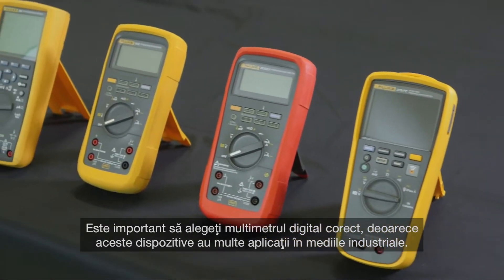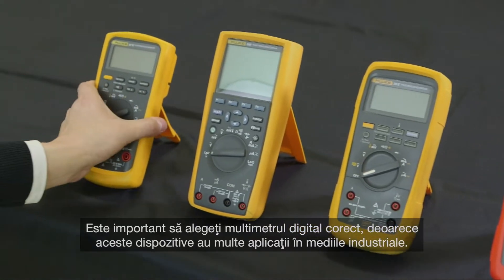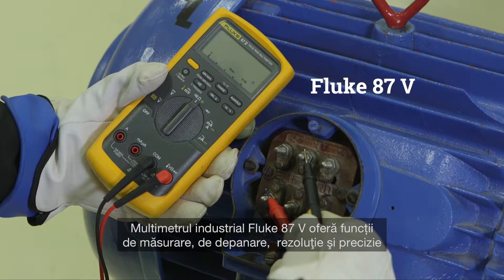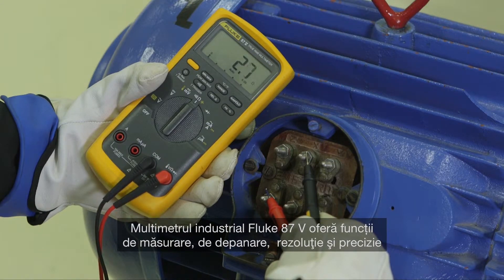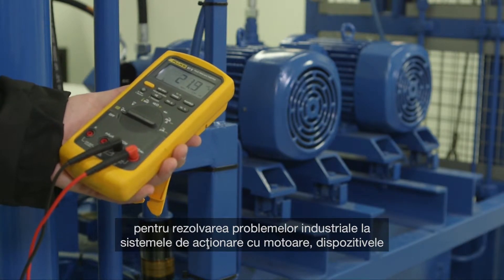It's important to choose the right digital multimeter, as these devices have many applications in industrial environments. The Fluke 87-5 industrial multimeter has measurement functions, troubleshooting features, and the resolution and accuracy to solve industrial problems on motor drives.